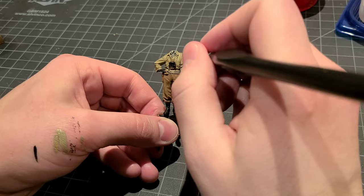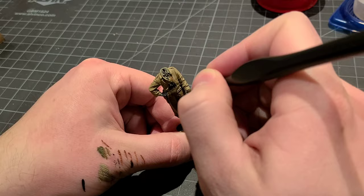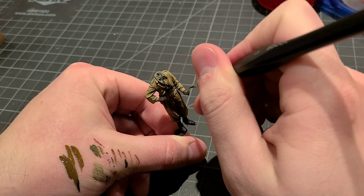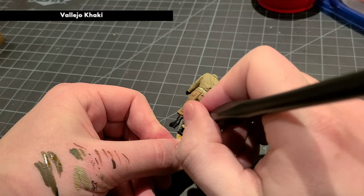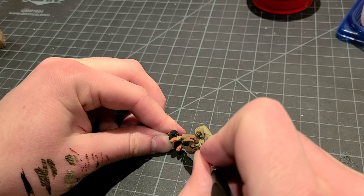Next, we can't forget to carefully paint up the grip of his .45 and his binoculars with a little bit of flat black. The straps for his binoculars also look nice in some Red Leather. At this stage we'll return to the hands and paint those up using the same colors and techniques we used for his head, to make sure the skin tones match nicely. Our TC is wearing some M1938 boot wraps, so we'll hit those with some khaki as well, and then paint in the boots with some Red Leather.